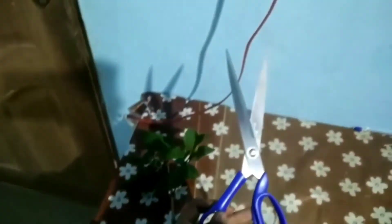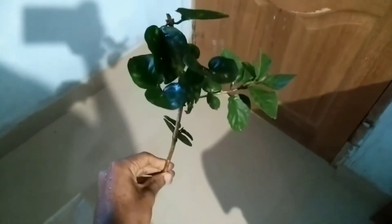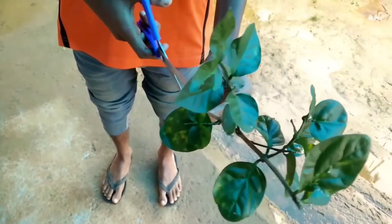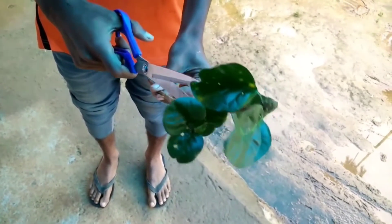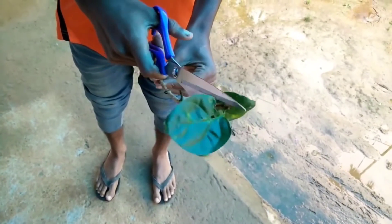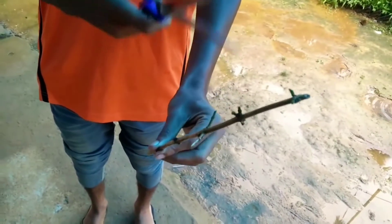The next thing is the cutting scissor. The first thing you have to do is to remove all the leaves from this stem. You can do this by using a scissor — you can see I am removing all the leaves using this scissor. You have to cut down all the leaves from the stem.